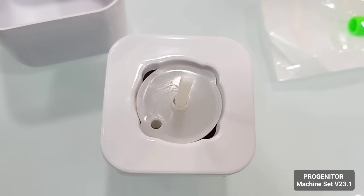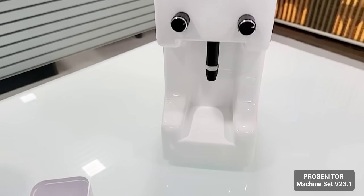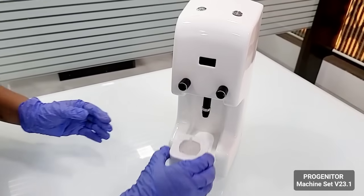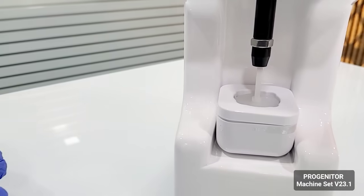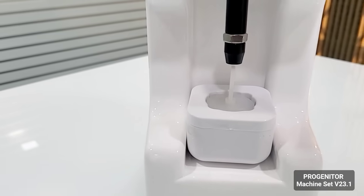You can see the slot over here — on either side you can put the cone in. Then we move the tray onto the machine. The tray with the cone slides inside easily.